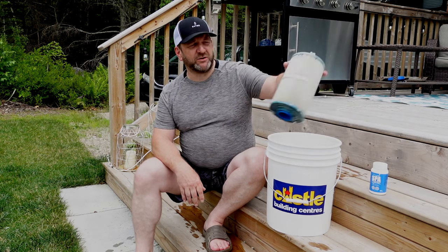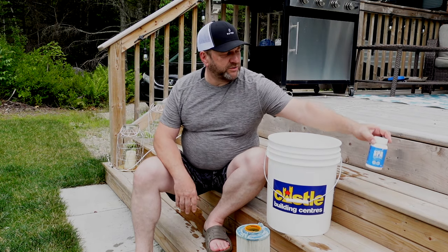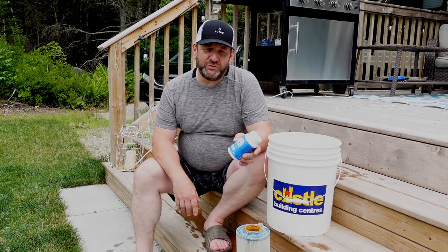I always recommend that people have two sets of filters for their hot tub — if you have a single filter, you should have two; if you have two filters, you should have four. I've got a bucket of water here and I'm going to deep clean this filter which has been in our hot tub for about four weeks. I prefer Spa Marvel filter cleaner, but there are a number of brands — a product like this that you put in the water and soak your filter overnight.